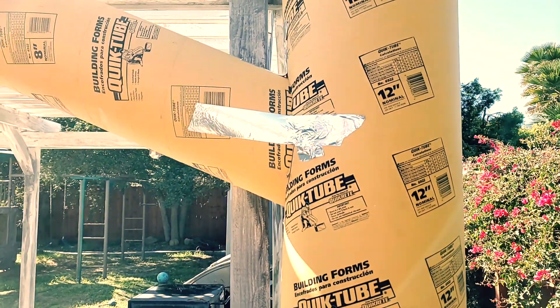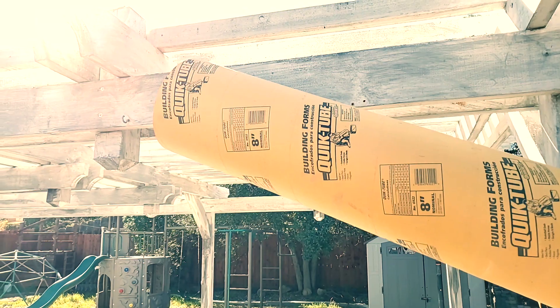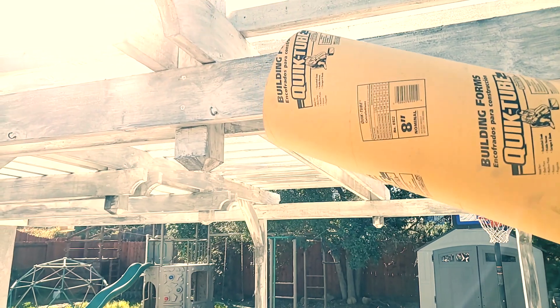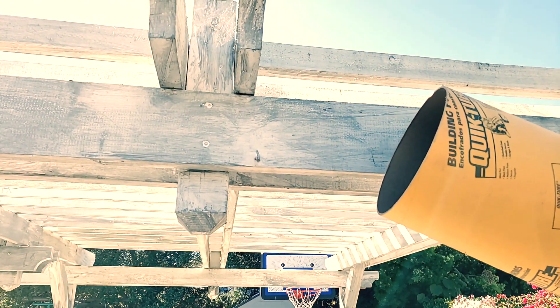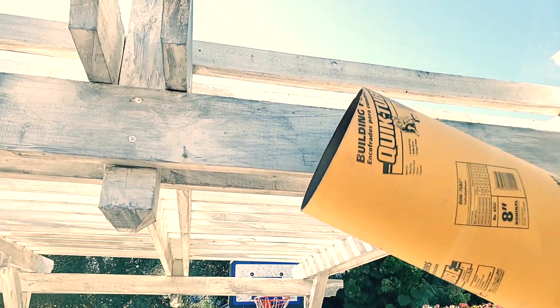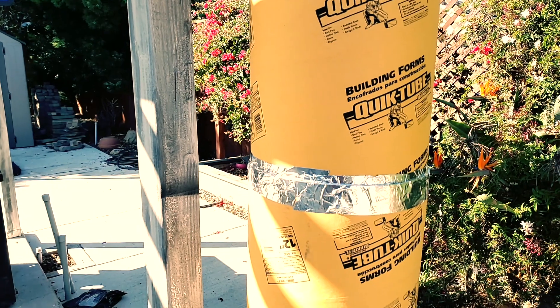I'll probably cut a hole out for the face. I have some drawings. From there I'll use some PVC tubing to do longer branches, and I'll run some pool noodles up and down this area as well.